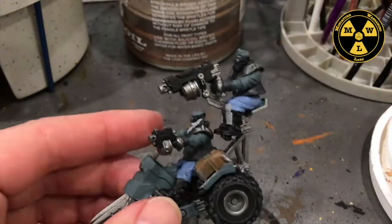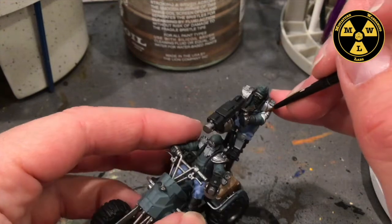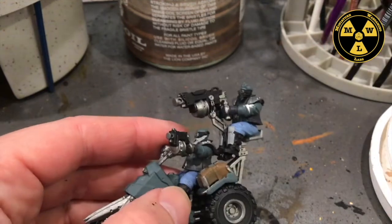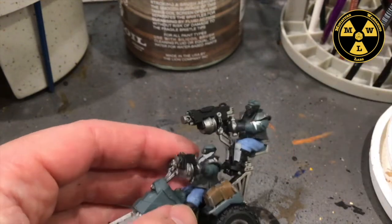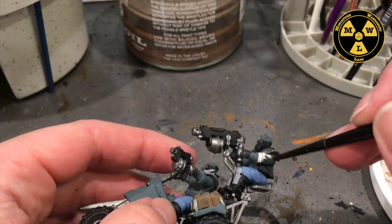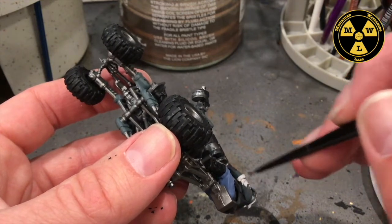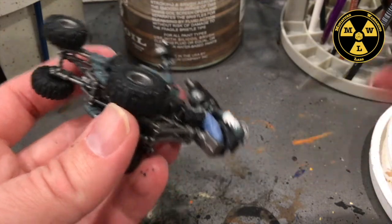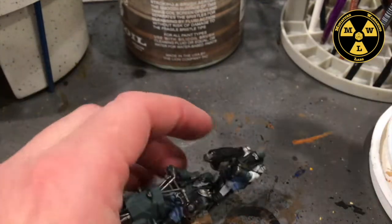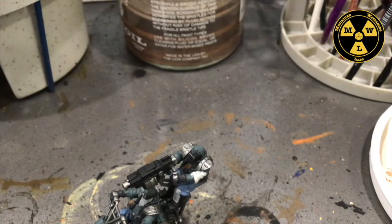Now we're going to paint their shirts with some Army Painter Mummy Robes. You'll notice on the top rider there's another type of shirt coming out underneath his primary shirt, like he's wearing long underwear — which can happen in the ash wastes. I guess it gets cold when the storms are in. So for that other shirt, I want it to be blue in the family, so we're going to use some Fog Grey. This will be a lighter blue than the Wolf Grey that we used.